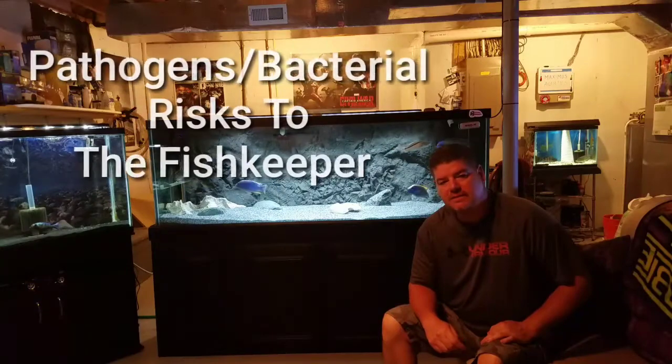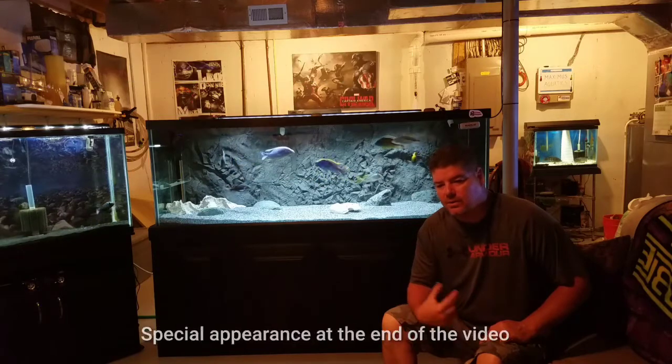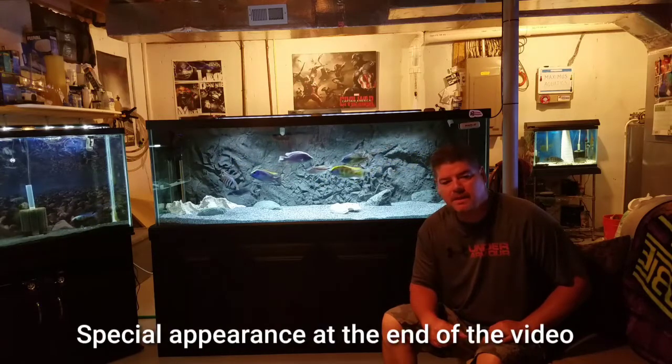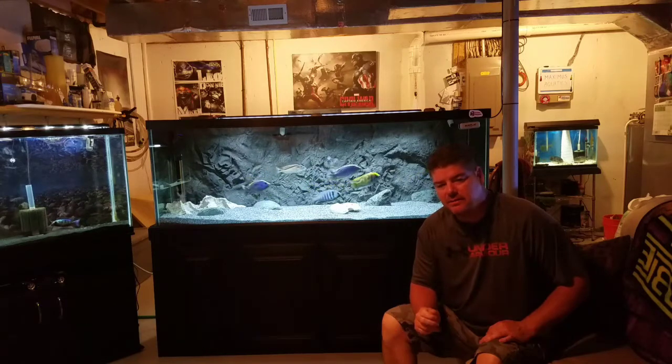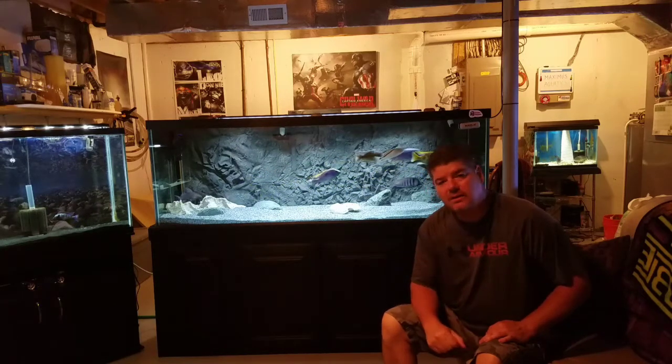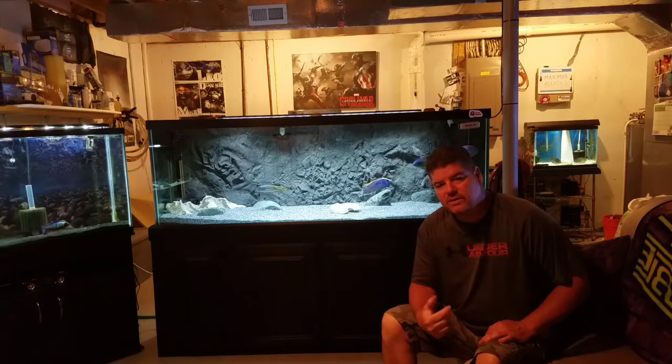What's going on YouTube, Maximus Aquatics here. Today I want to talk a little bit about good housekeeping in the fish room or in your aquarium. There are some pathogens or bacteria that can be present in your aquariums and I wanted to offer some advice on ways to keep the risk to a minimum.